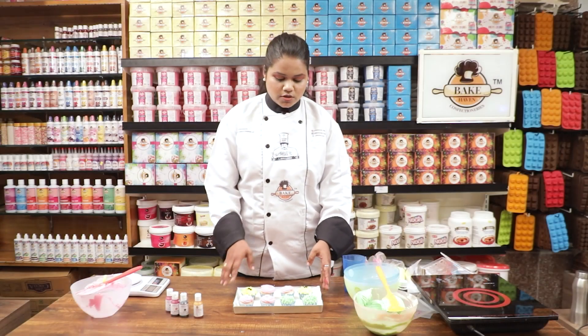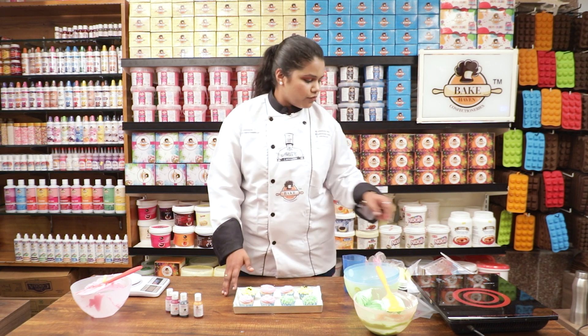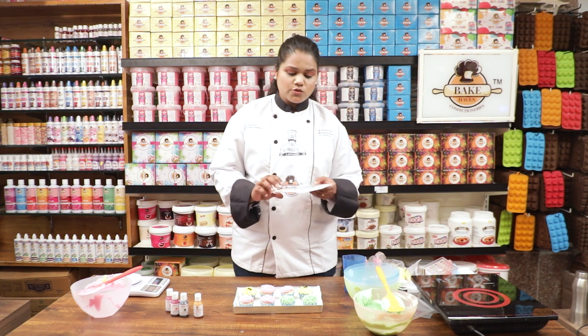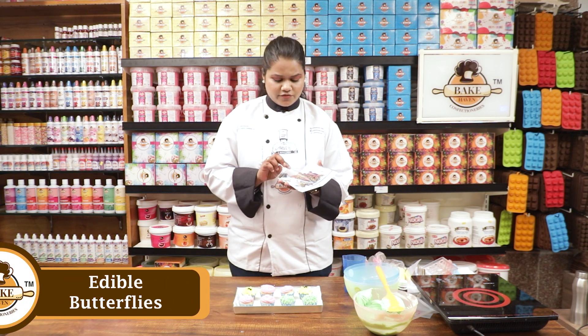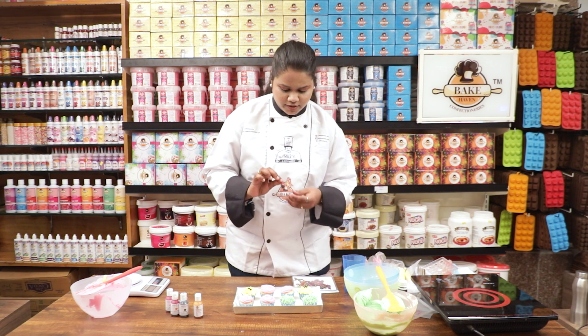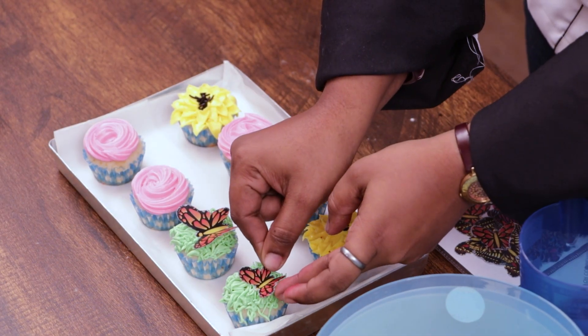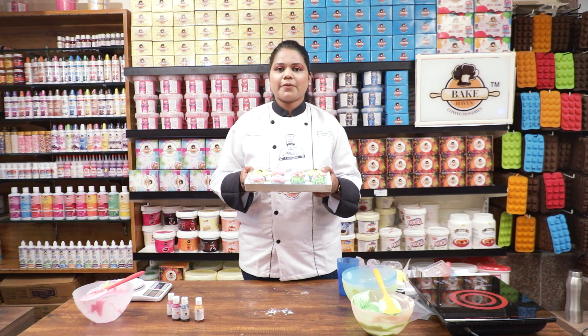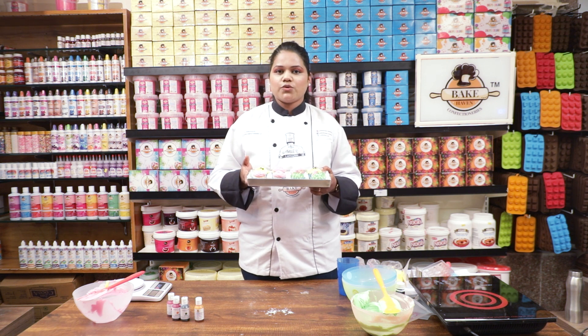Now we are going to put some edible butterflies on the cupcakes. Those are Bakehaven's edible butterflies, available at every Arif store and some other stores as well. Our cupcakes are ready, made with Bakehaven products — edible butterflies and gel colors. Please do like, comment, share, and subscribe to our YouTube channel.